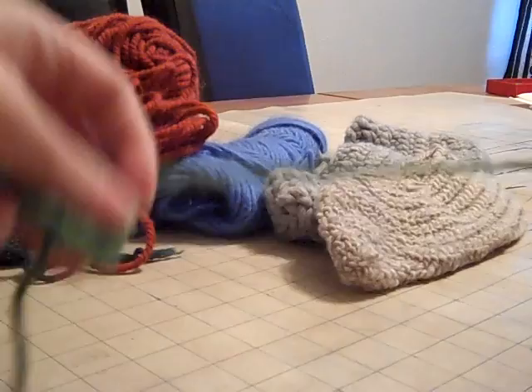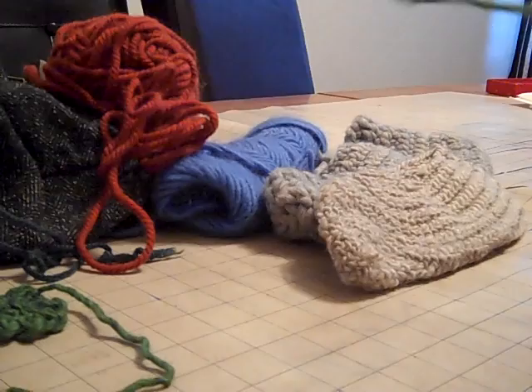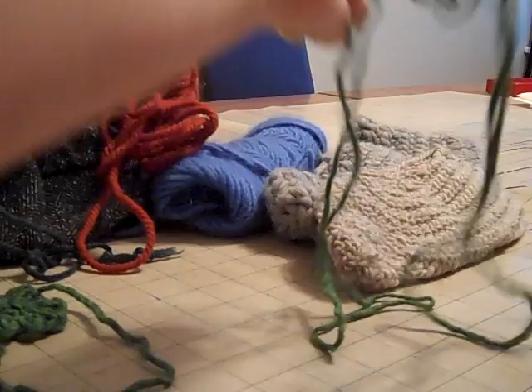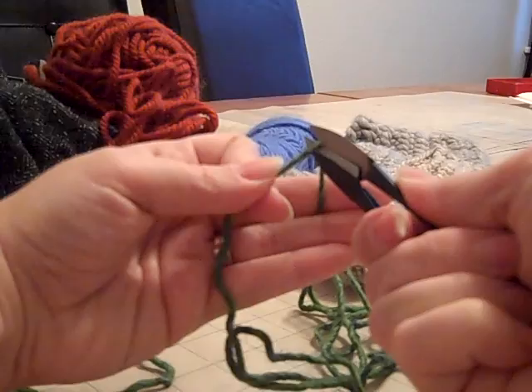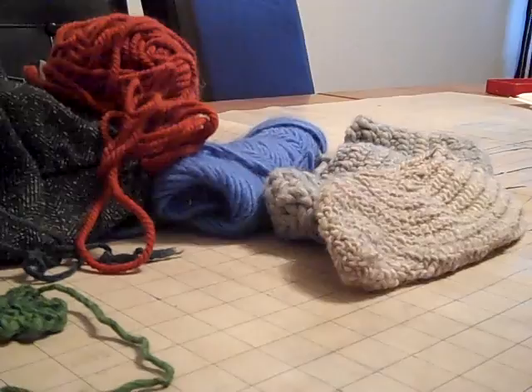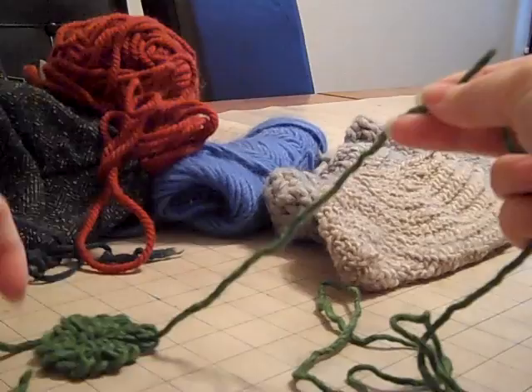I'm going to show you how to do the split splice — say that ten times fast! I'm going to put my work aside and grab my ball of yarn, and basically pull off another length. Again, about two times going from my finger to my nose with my arm outstretched, so I end up with a good amount to work with but not so much that it's going to get tangled. It's going to have a natural twist to it because of course it has been spun. So just run your finger over it to help get rid of some of the extra twist. We need to attach this to the existing piece we have.